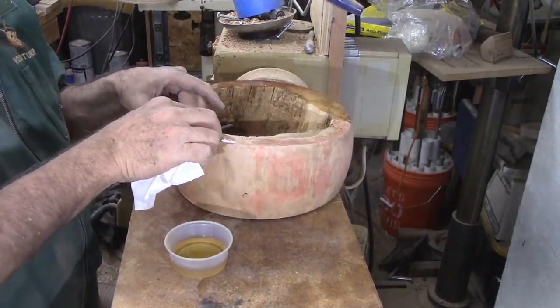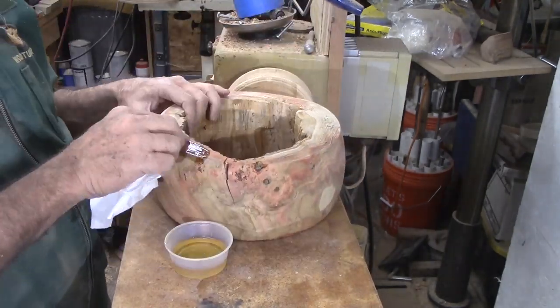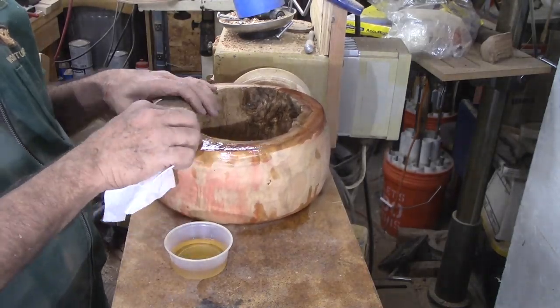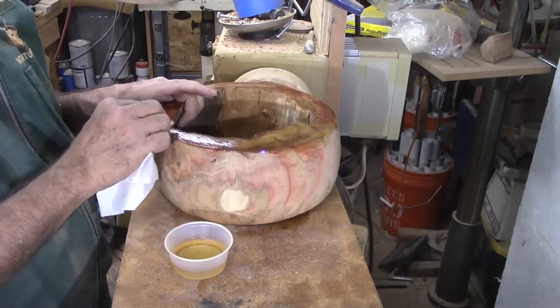Later, I'll make a stand out of the other pieces of the box elder to make this piece show off better. Well, it did not blow up and I never did hit the other end of that nail.